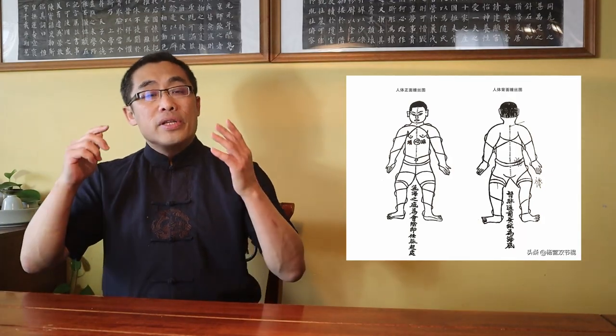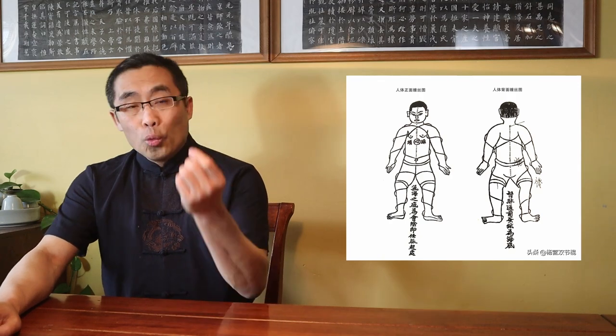For example, I introduced two categories of Silk Reeling Energy — Shun Chan and Ni Chan — in response to a request from a community member, Mr. William Palmistory. Another community member, Mr. Alpha Joe Cohen — sorry if I am butchering your name — asks some detailed questions about Silk Reeling Energy, such as the illustration of Silk Reeling Energy in Chen Xin's book, for which I had promised a dedicated video.